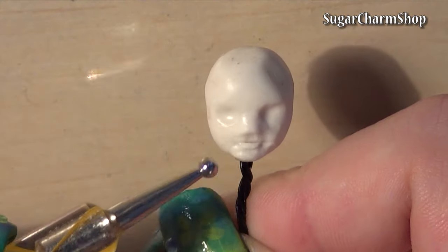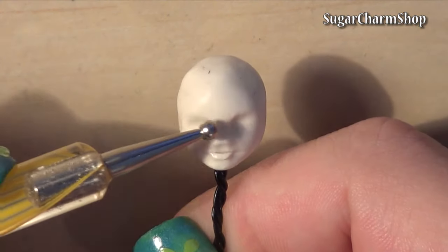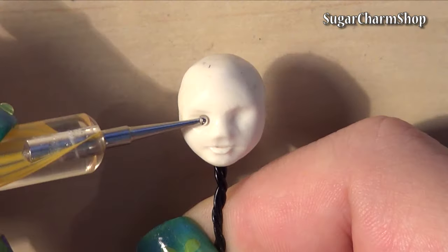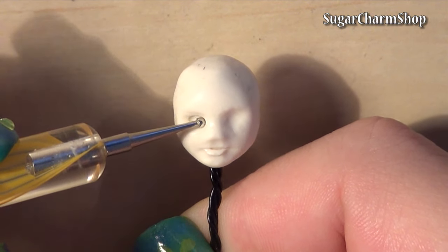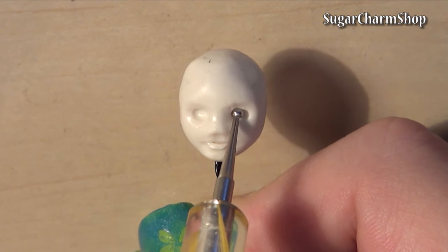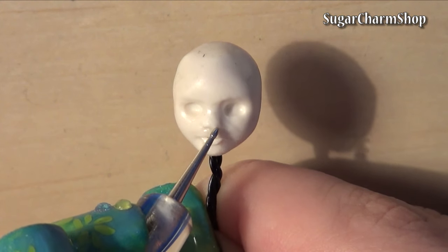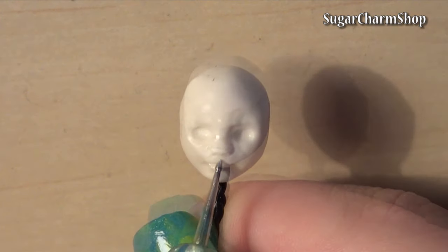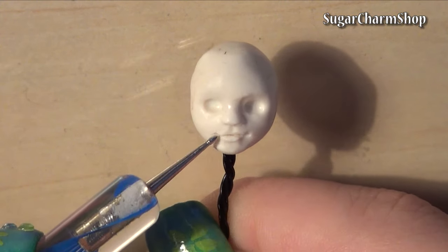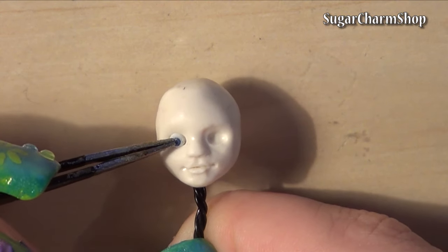This is just a fairly quick version, but feel free to go much more into details. I also added one eye. If you haven't seen my tutorial for making eyes, I'll link it in the info box.